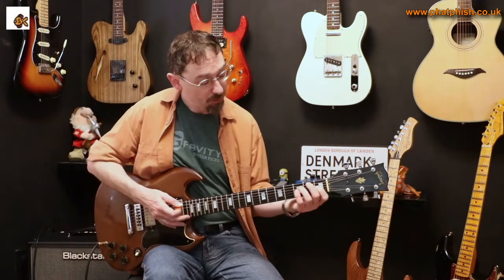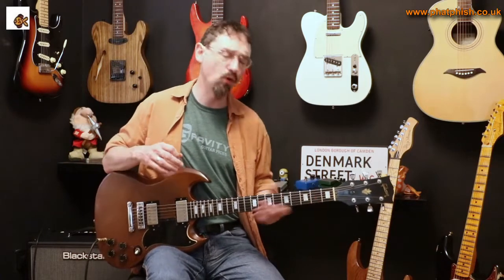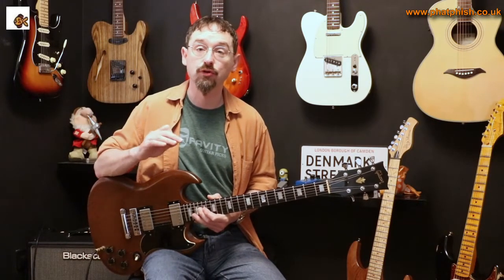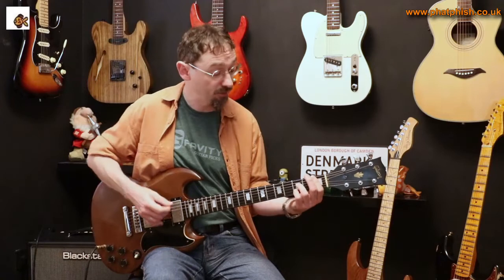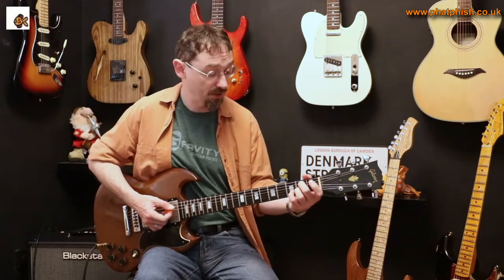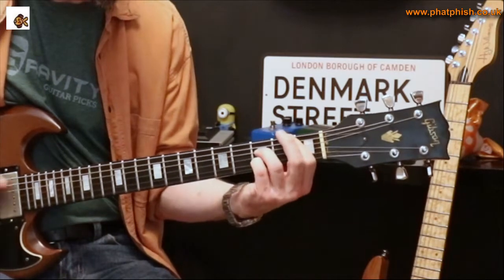But rather than just going straight to that chord, I'm actually playing a Bb dominant 7th — one of my favourite chord substitutions. Anywhere you can play a dominant 7th chord, you can get away with playing the dominant 7th chord whose root is a flat 5th above or below the root of the chord you're targeting. A flat 5th up from E is Bb, so the Bb dominant 7th is acting as a chord substitution for an E7 type chord. I play that and then down to the E7sus4.